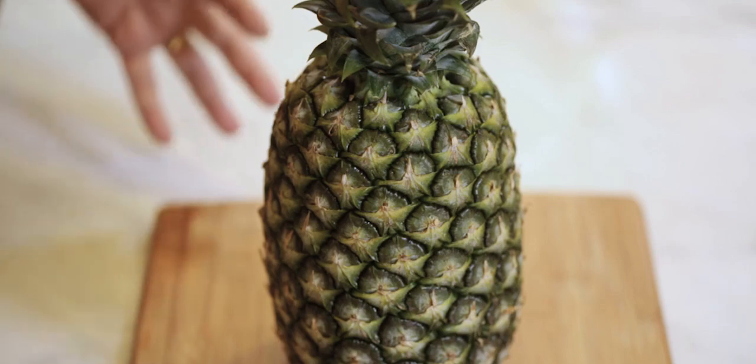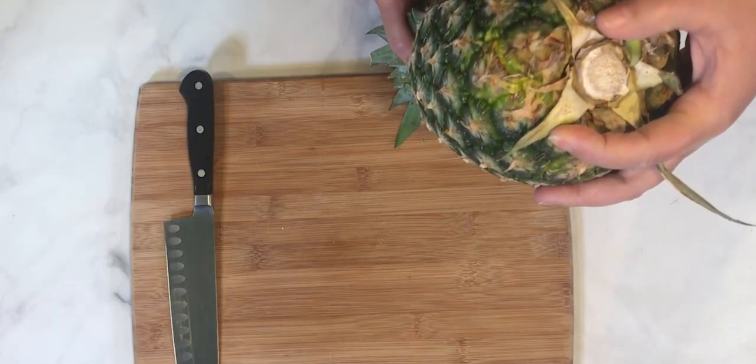First thing you need to know is how to select a fresh pineapple, because you can't see or smell what's inside of this hard skin without cutting it open. When you're at the grocery store there are a couple things you can do to test if a pineapple is fresh. The first thing you want to do is flip it over and give a sniff at the bottom — the base of the pineapple — and it should smell fresh. If it smells like a fresh pineapple, that means it's probably ripe and ready to be used.